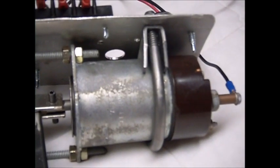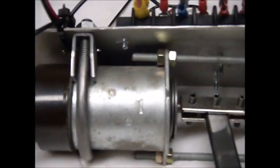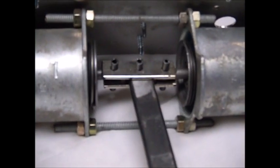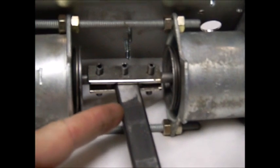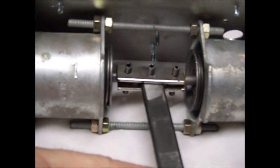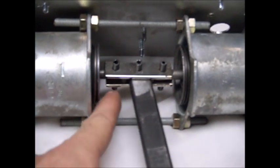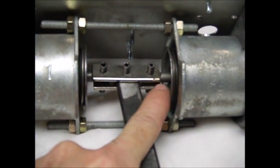That's an Oldsmobile 350 solenoid. That's a Chevy 350 solenoid, mounted face to face. Right here, hit the button — there we go. This is the shift rod right here, which will connect to the shift lever on the motorcycle engine. There's the plunger for each of the two solenoids.